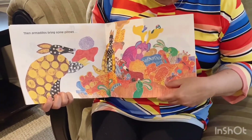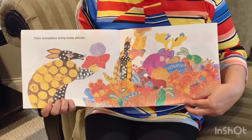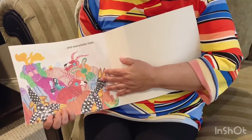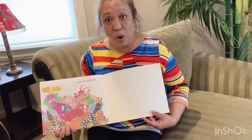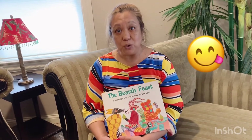Then armadillos bring some pillows. What do you think they're gonna do? You're right — and everybody naps. You know what, when I eat and get really full, sometimes I do want to take a nap. Did you like that book? It's a pretty cool book — it had rhymes in it, really cool drawings of different animals, and all types of food. Yum.